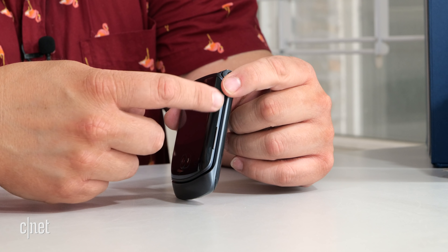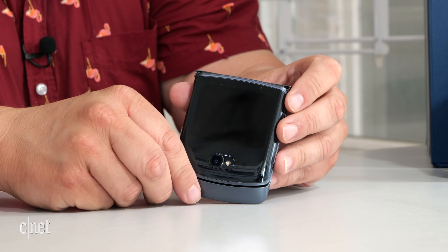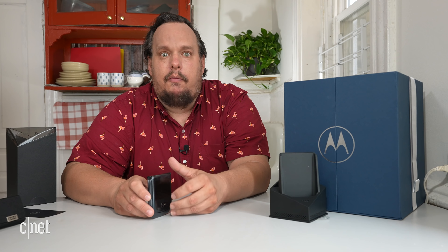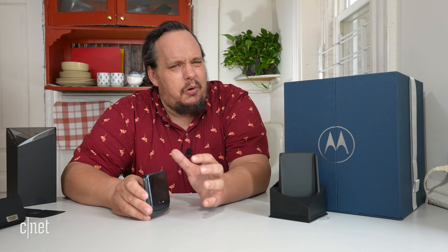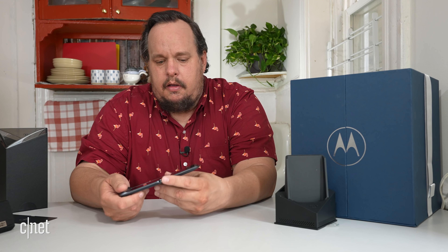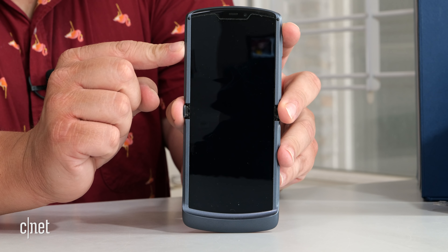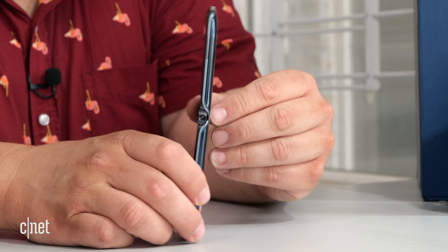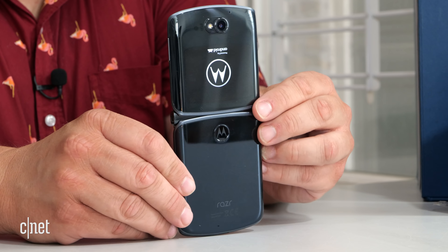On the first Motorola Razr, the volume rocker and power button were both on the right side, which was confusing in muscle memory. Now the volume rocker is on the right and the power button is on the left, which should make it much easier. Let's turn this on. Cool — got the Motorola logo on both the internal display and the external display.